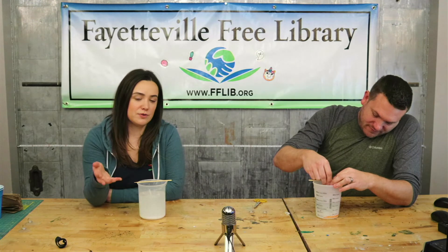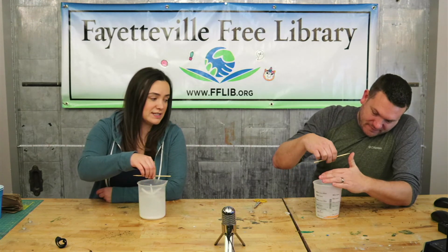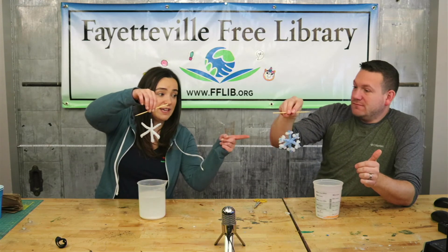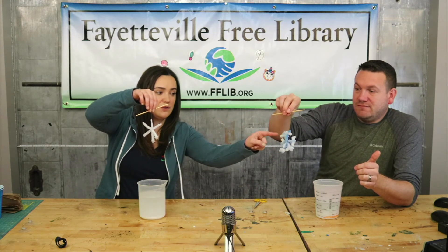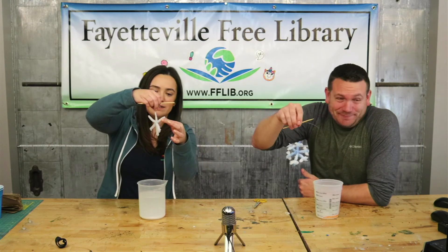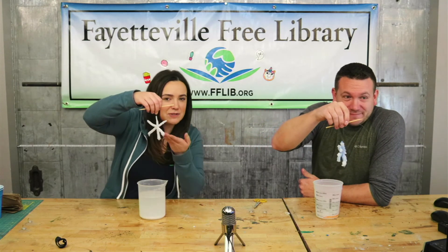24 hours later, we are going to take our snowflakes out and see how they did. Yours definitely has a lot more on it because of the design that you did. But if we look close up, mine is still there — mine's tough to see because it's white, but it's there.